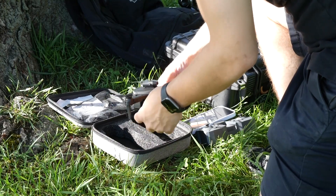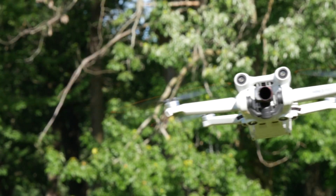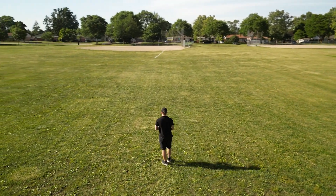We're going to compare these drones in three categories: the software, the overall flight capabilities, and the hardware on the drone. Ultimately, I want to answer the question: can you create professional grade video on a cheap drone?